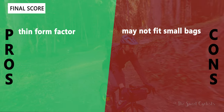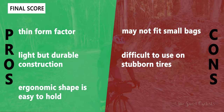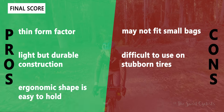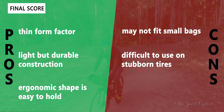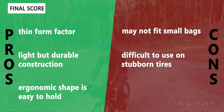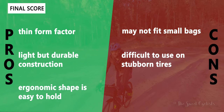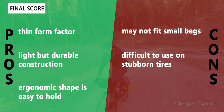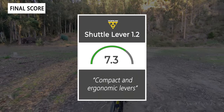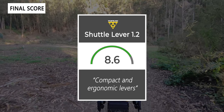Going over the pros and cons for the Topeak Shuttle Lever 1.2: what we like is the thin form factor with both levers fitting together well, a light but durable plastic construction, and an ergonomic shape with well-placed divots that are easy to hold. The main negatives are that it may not fit smaller bags at about 5.9 inches long, and the thin rounded lever shape can make it difficult to use on stubborn tires. Taking everything into account, we'd give the levers an 8.6 out of 10 — compact and ergonomic tire levers.